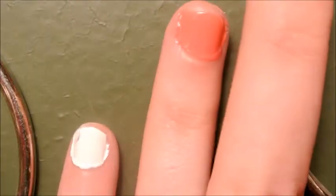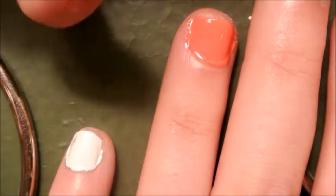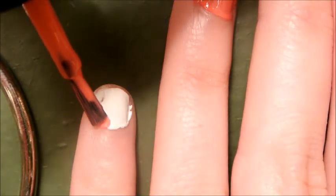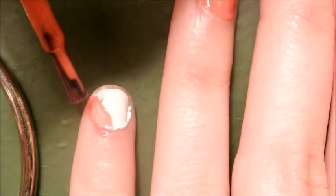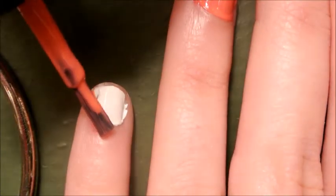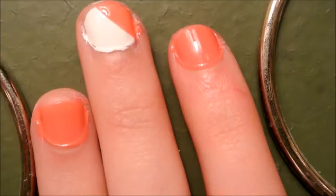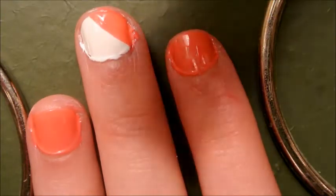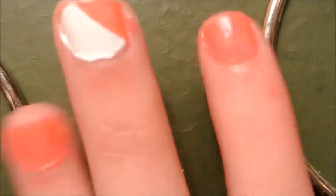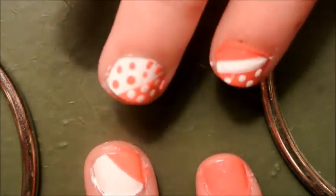On your pinky, you're going to do the same thing except it's going to be opposite of what you did on your middle finger. It's okay if you get it on your skin because this one's kind of hard to do — you can just wipe it off once you're done. Now we're going to take a white skinny tip brush and do one stripe on each peach nail, on these two fingers.